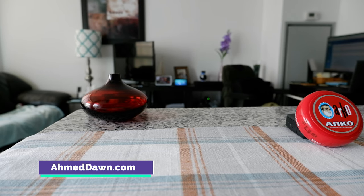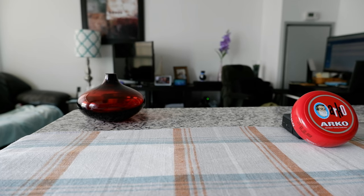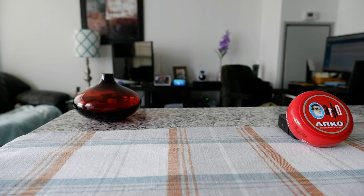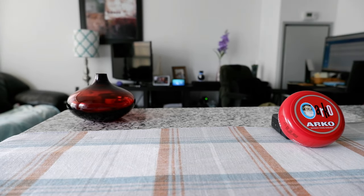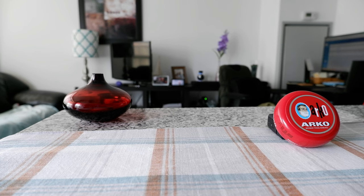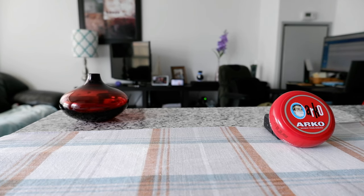There will be links in the description box below. The Arco shaving soap bowl caught my attention due to its high ratings and I wanted to give it a try. The first thing about it is that it has a very attractive design — the red color catches your eye. The other factor is that this is a very inexpensive shaving soap bowl; I purchased it with my own money and the cost is below $5.